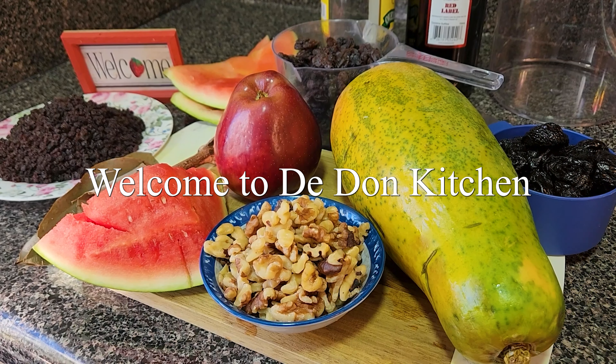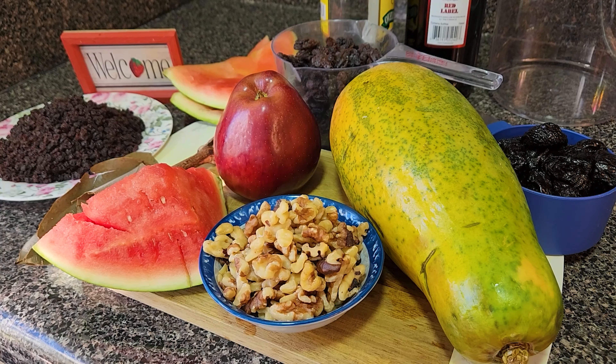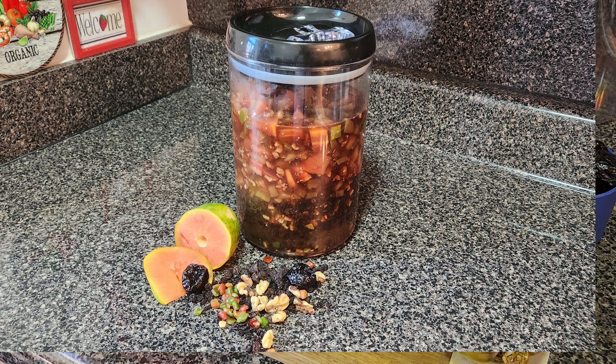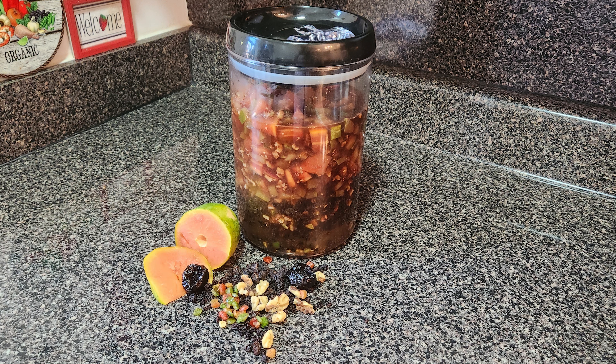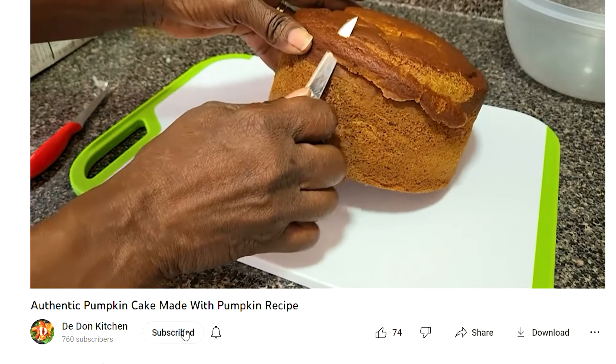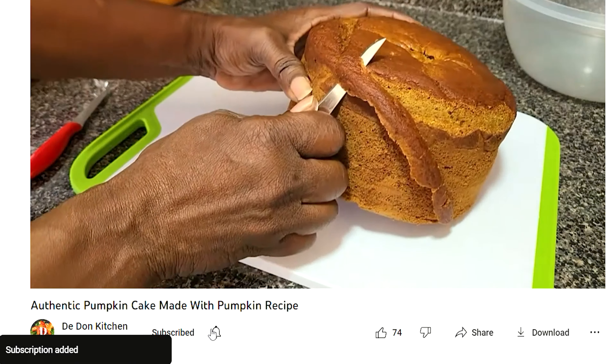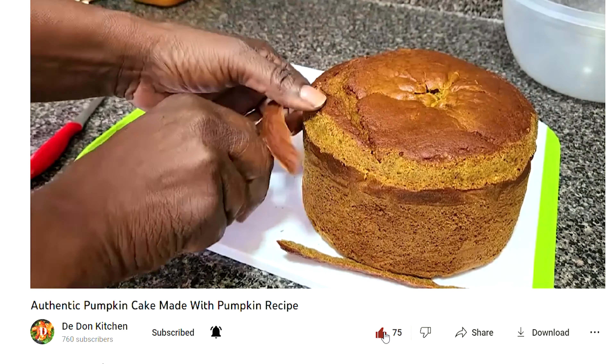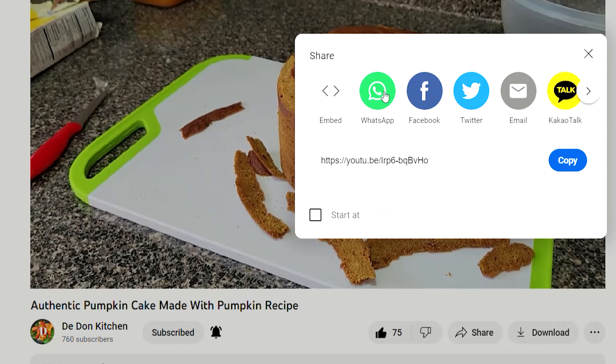Hi everyone, welcome to the Dawn kitchen! Guess what, it's Christmas time again — I can feel a breeze, I can feel it in the atmosphere. So it's that time of the year for the Christmas cake, Christmas pudding, ham, and so on. Today I will be soaking some fruit for the Christmas cake. Before I get started, if you are new here, hi, welcome — please be sure to like, share, subscribe and leave a comment.